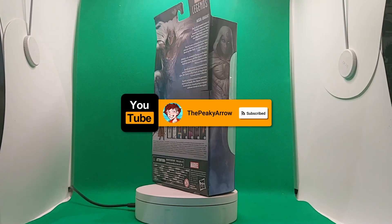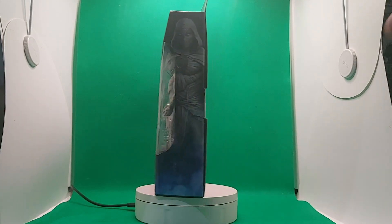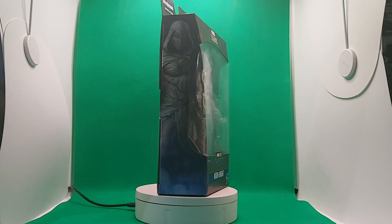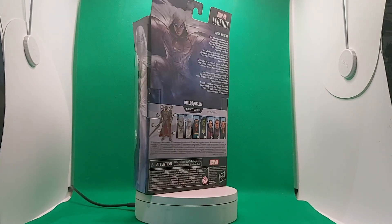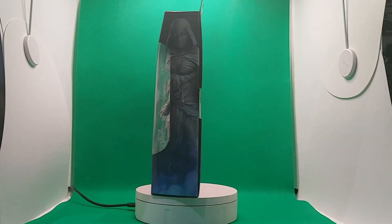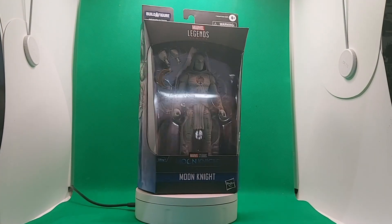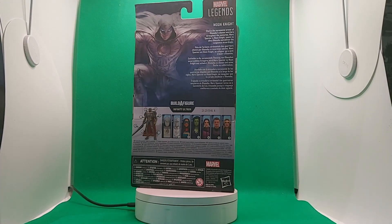Welcome to another Marvel Legends Disney Plus wave episode — we are looking at Moon Knight today. I loved the Moon Knight series; in my opinion it's one of the best Disney Plus shows. It was cool to finally see Moon Knight in live action apart from cartoons.